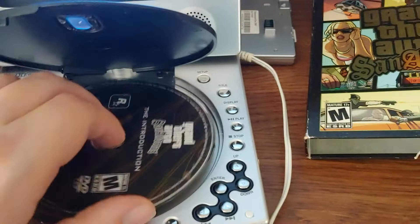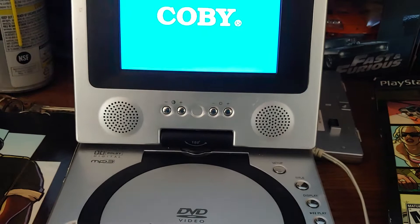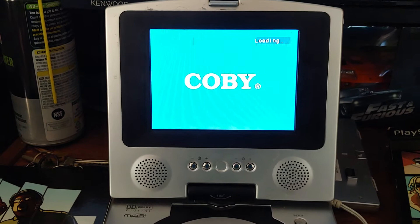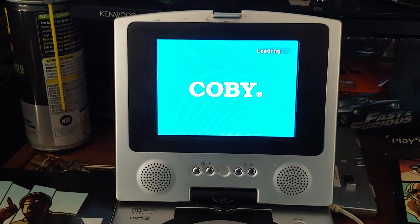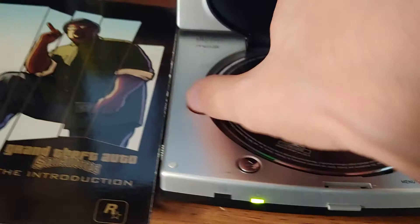Obviously I won't play too much of this because I'm sure there's music in it. Let's just see. I can really hear it spinning in there. It says "Wrong disc" — it doesn't want to read a DVD. And yes, this is a DVD, so it should play it. But it's not.